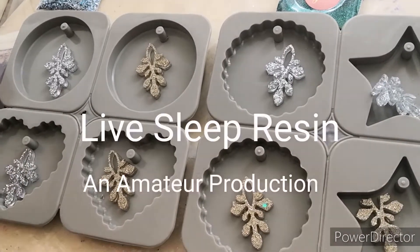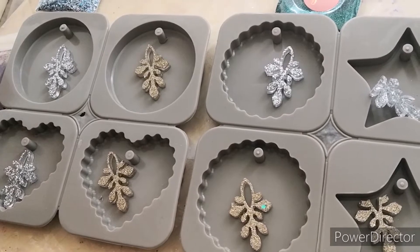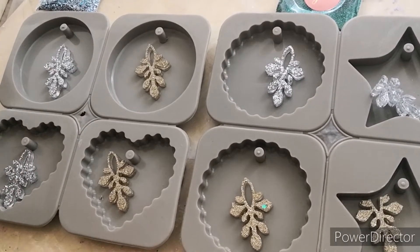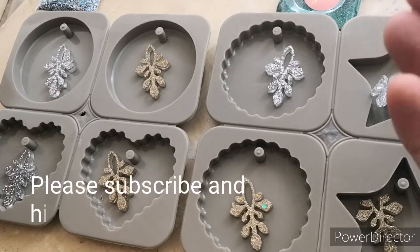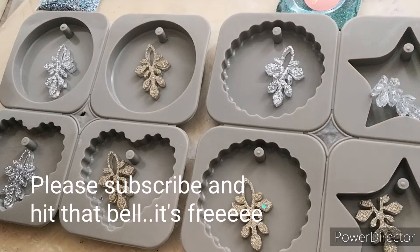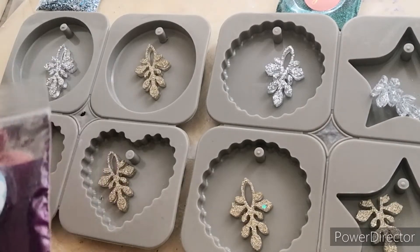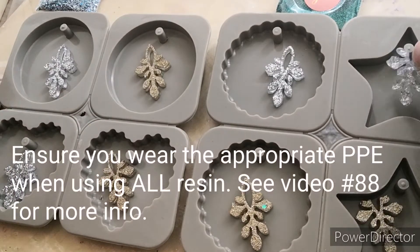Hello there, my lovelies! Today I've got some very exciting news — I've purchased a load of glitters from my good friend Yvonne at Resin Supplies Den, and I'm testing them out.